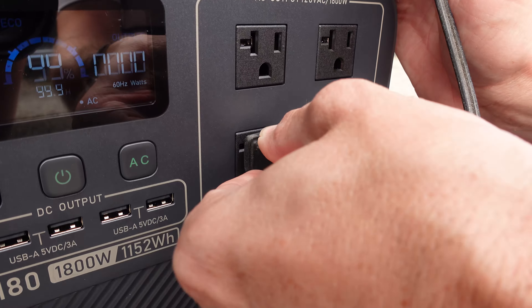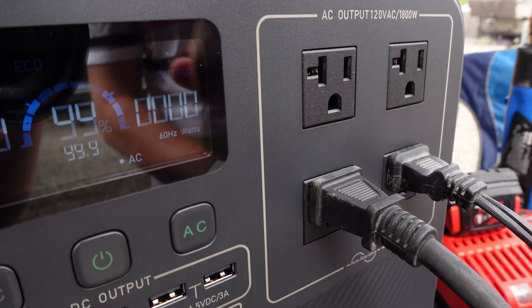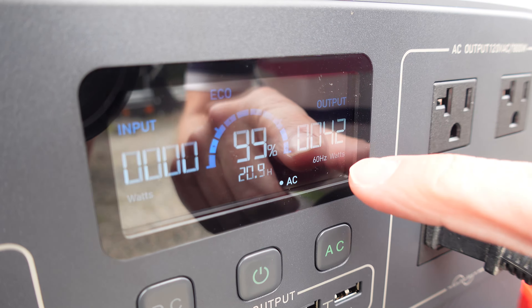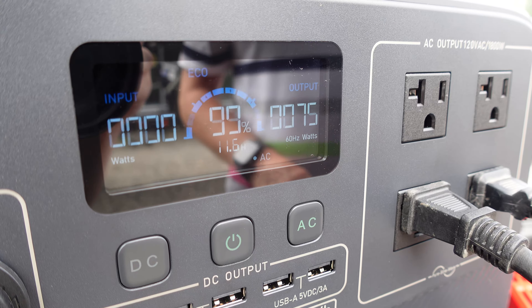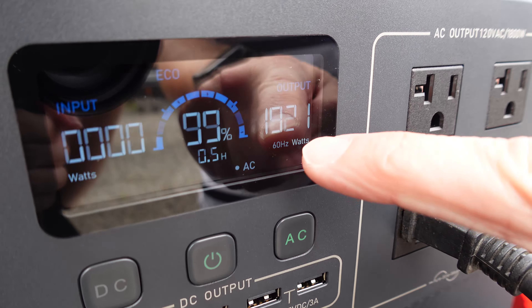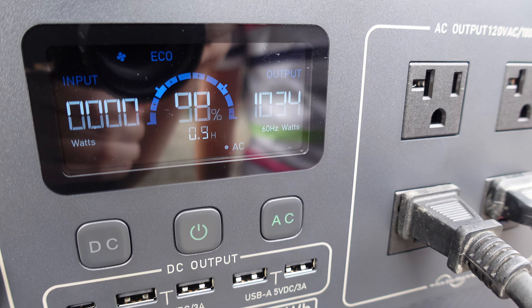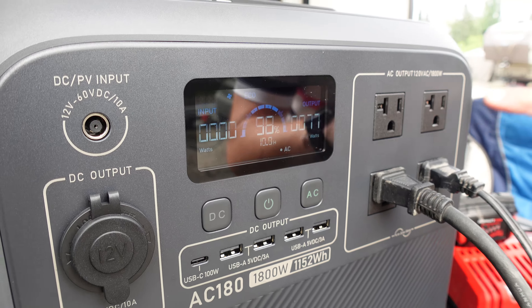I'm going to plug in a couple devices — a heat gun and a battery charger. The battery charger is active and starts pulling power right away, topping out around 70-some watts. Now we're going to turn on the heat gun — and that's full. So right there we're doing some heavy lifting. Step it down a bit, put it on the lowest setting, and then off. You hear the fan kicked in because it was doing the heavy lifting, going to that peak output.